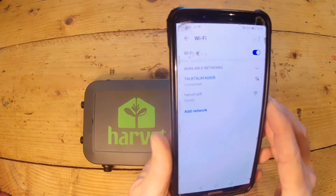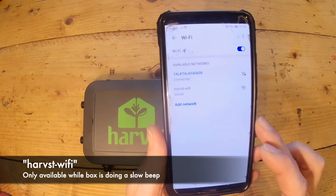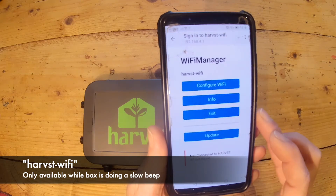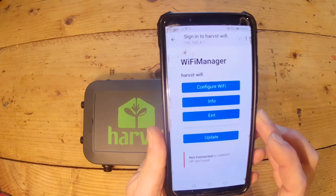Go to Wi-Fi settings and you'll see one that's 'Harvest-WiFi' — connect to that. If your phone automatically redirects you, you'll end up with the Wi-Fi manager. Go to 'Configure Wi-Fi'. You've got about a minute and a half to do this.